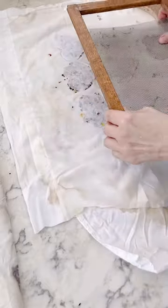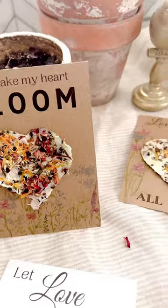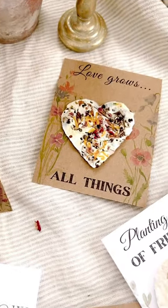If they don't all come off, don't worry — you can let them dry on the screen too. You can download my Valentine's Day printables at SugarMapleFarmhouse.com.